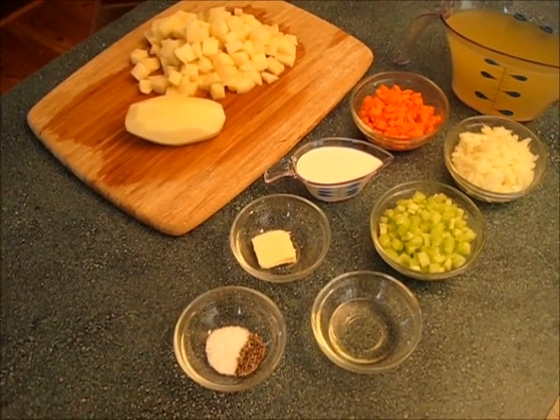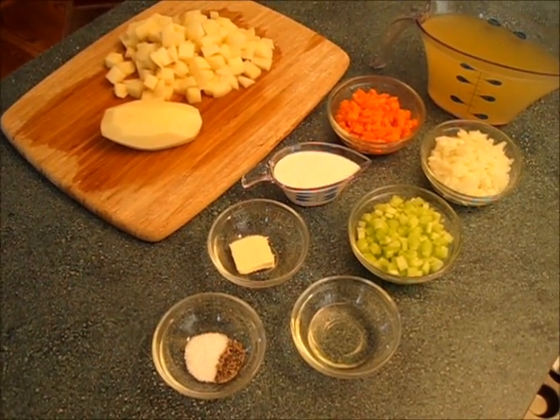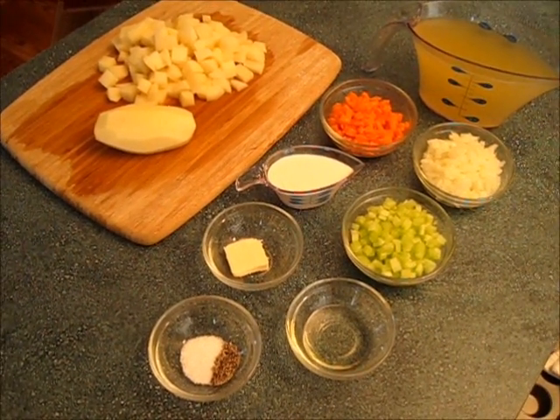Hi, I'm Deronda and today I am going to show you how to make this hearty creamy potato soup. Fast and easy to make.